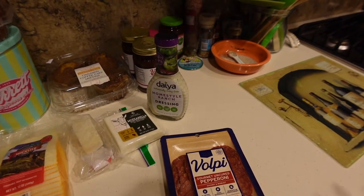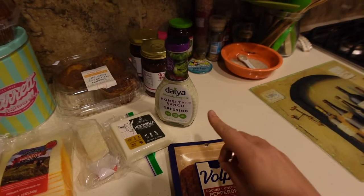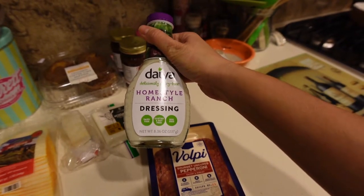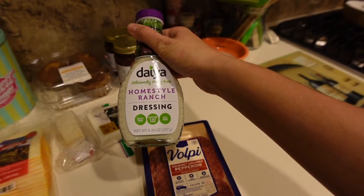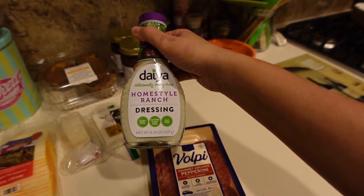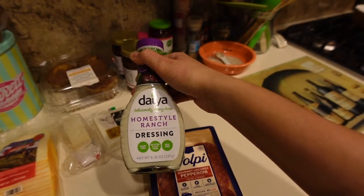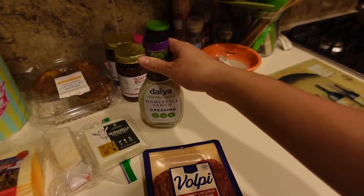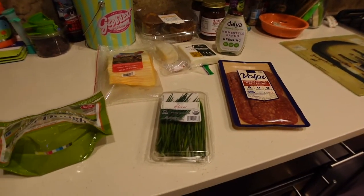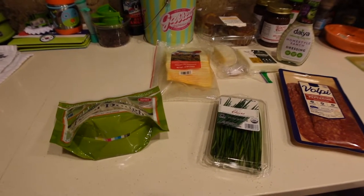Rather than using a red sauce, you put ranch inside them and then dip them in red sauce. We found this Dia dairy-free ranch, which is really awesome and pretty darn close to regular ranch. If you have a dairy allergy, I'd highly recommend it. If you don't, just use your regular ranch dressing of choice. So those are the ingredients — I'm going to get this dough rolled out, lay down some ranch, and get them all put together.